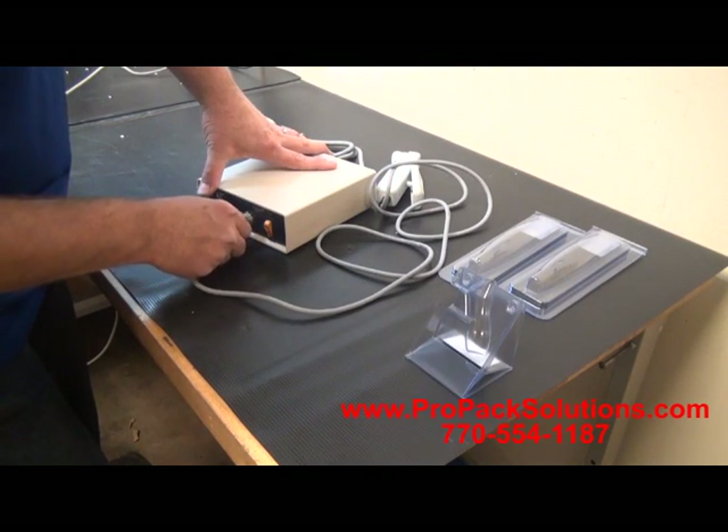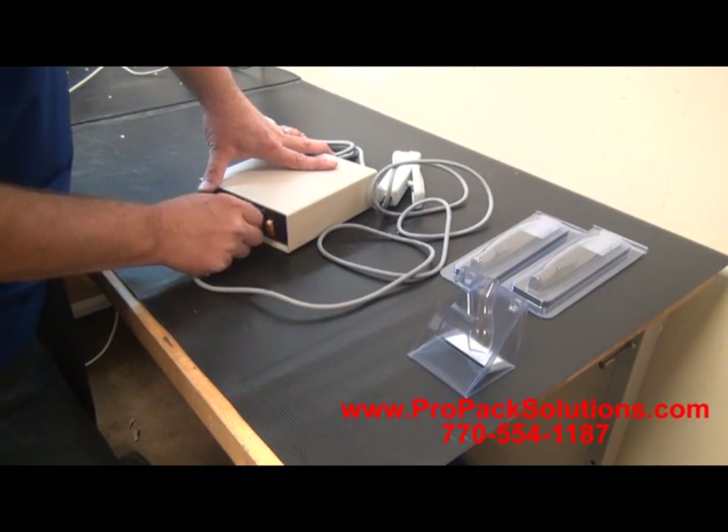This is the assembly of the EIE772UL to test some clamshells that were sent in.